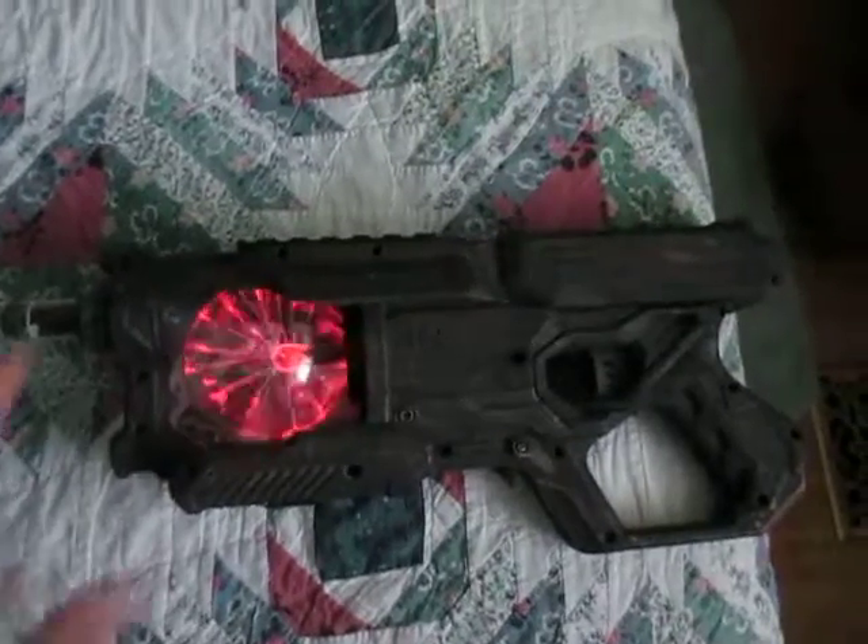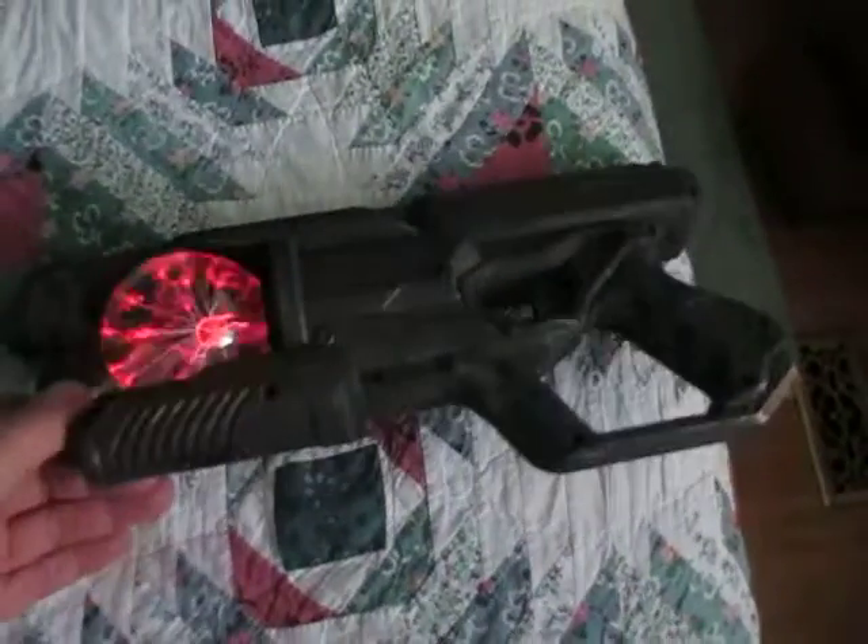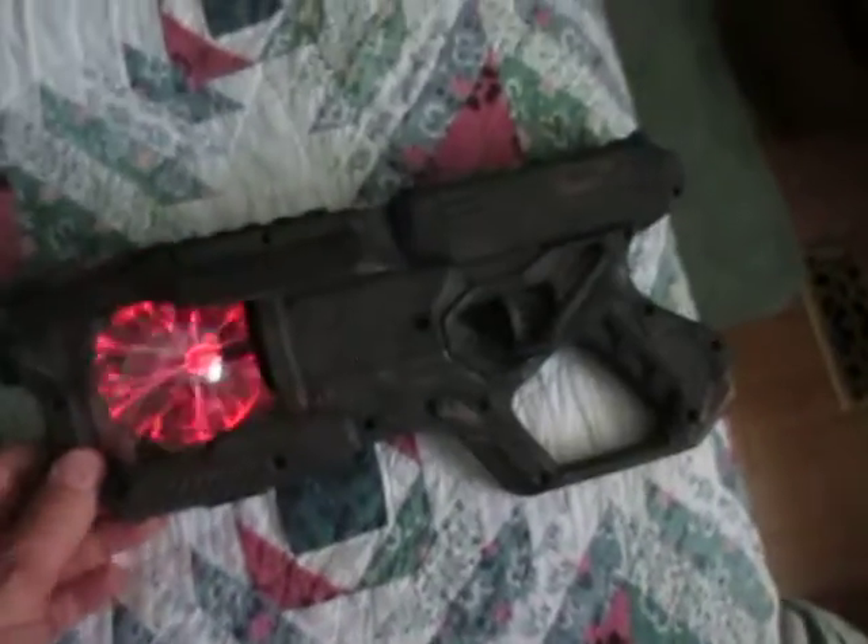With the new gun, I'm using some slightly different ways of painting it — not so crazy on the rub and buff, but a little bit lighter.